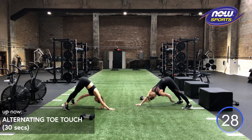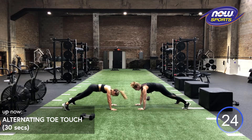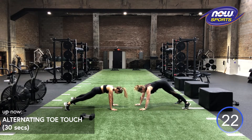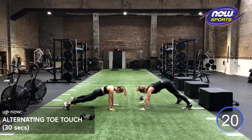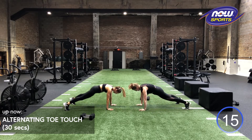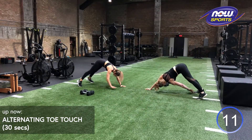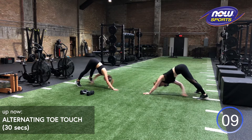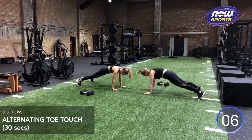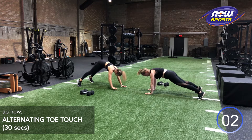Maybe when you come back, you're a little bit more comfortable with that movement, either moving a little bit faster, reaching back a little bit further, sending your hips up a little bit higher, being a little bit more explosive. Ten more seconds. Strong glutes, strong core. We got five, four, three, two, one.